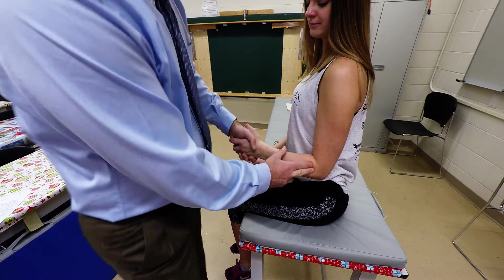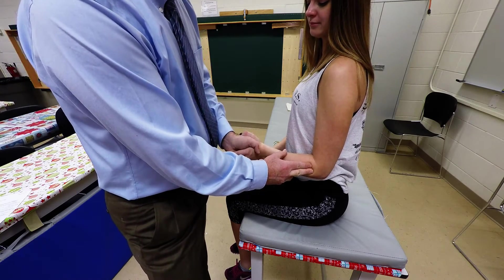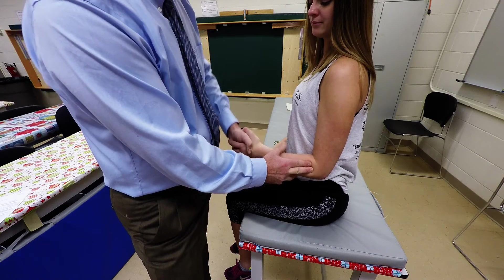Grasp the client's hand and ask them to do wrist extension and radial deviation to palpate those muscles.